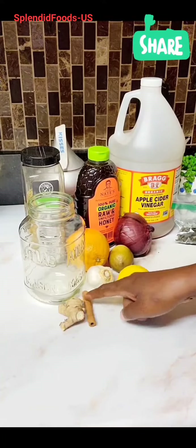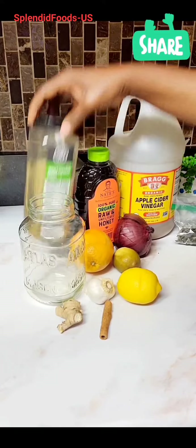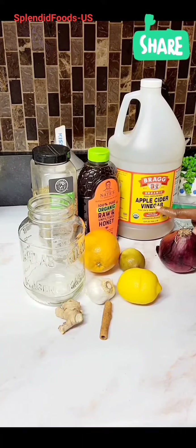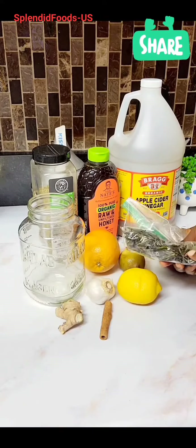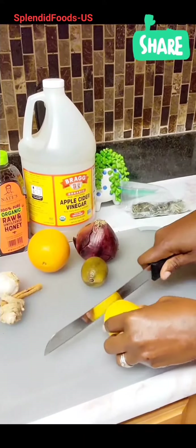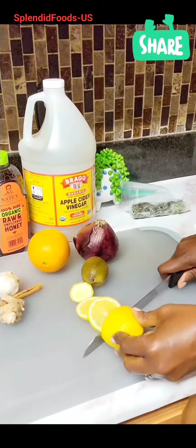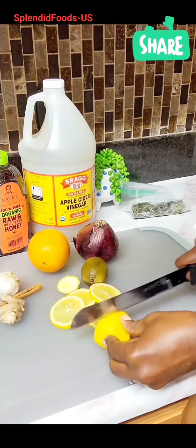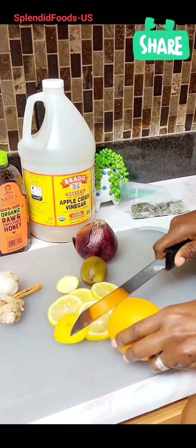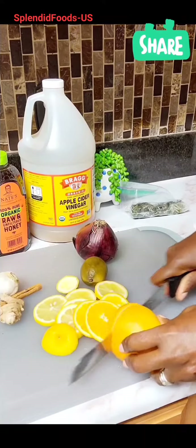These are the ingredients: one lemon, one cinnamon stick, a little bit of ginger, some cloves of garlic, oregano, one orange, one lime, half an onion, some rosemary, one cup of apple cider vinegar, and raw honey. We're going to slice the citrus and other ingredients.